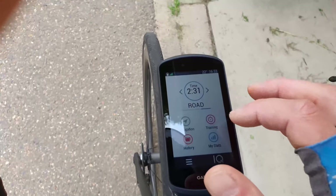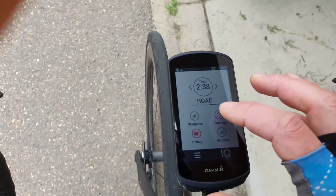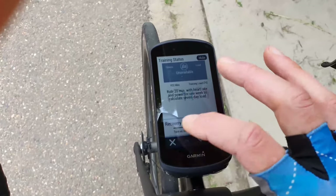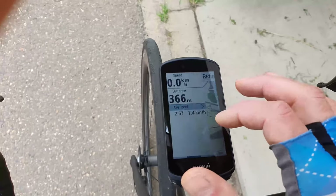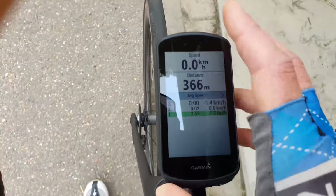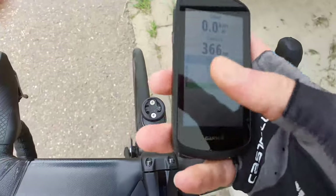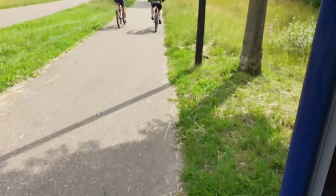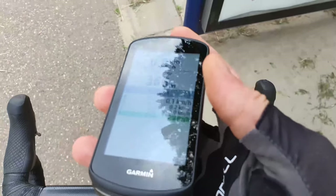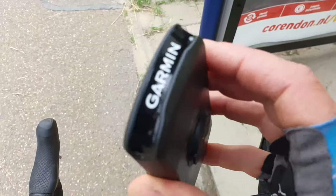This is how you can change everything - you can navigate, see the history, and training. It works very fast, which is quite nice. Here is the lap function. Compared to the old 1030, it's the same size and weight but the black color replaces white, battery life is better, and it's quicker.